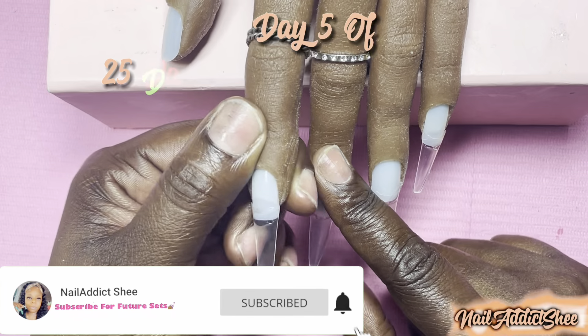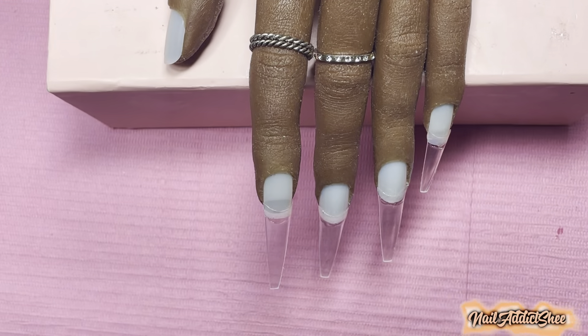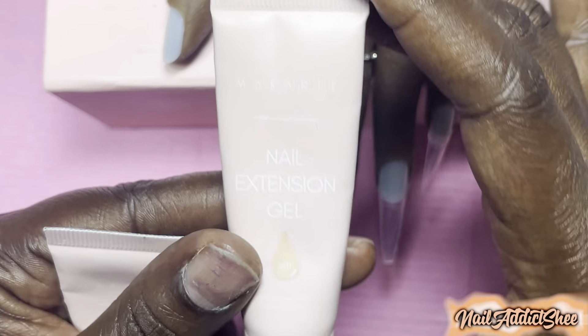We're on day five of my 25 Days of Christmas nail sets, and today I'm featuring Evelyn, my red iguana practice hand. She'll pop in from time to time because I do like to wear my nails throughout the week, so obviously if I have nails on I can't do my own nails. For today's set I am doing a poly gel set on Evelyn — it's been a while since I've used her, but I paid a pretty penny for her so I feel like I should utilize her.